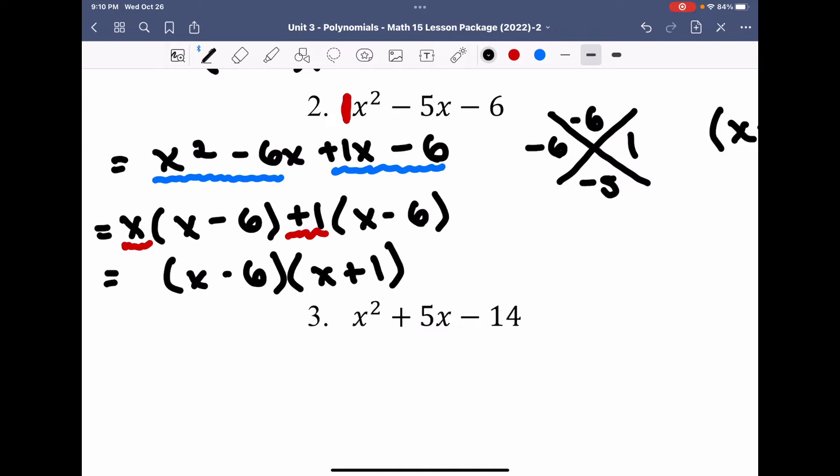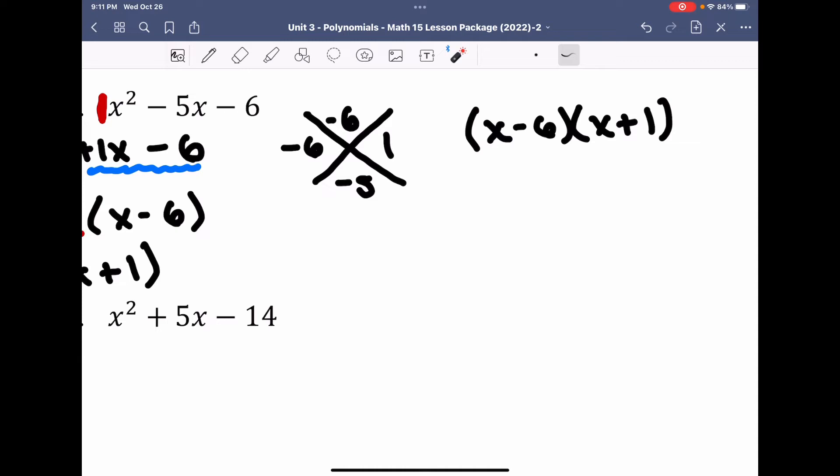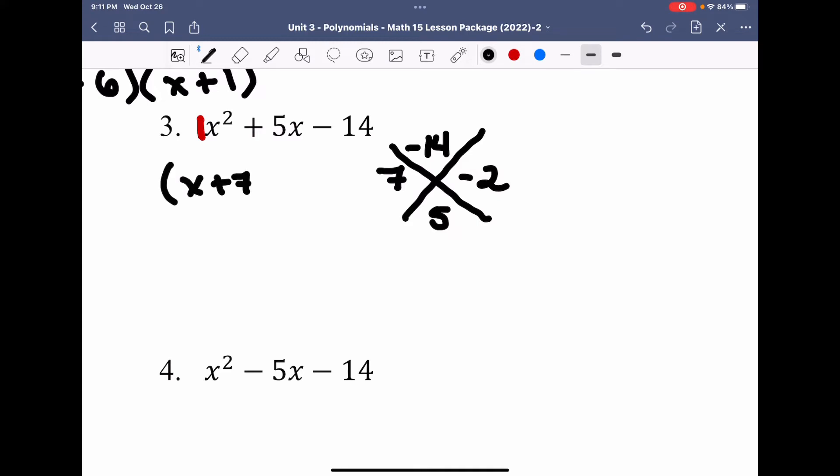You can only do this if your coefficient a equals 1. Now we're going to do these purely by inspection. I need to multiply to make negative 14 and add to make 5. The two numbers are 7 and negative 2 — 7 times negative 2 is negative 14, and they add to positive 5. By inspection, since a equals 1, our factors are x plus 7 and x minus 2. This can only occur if the a value equals 1; otherwise we have to factor by grouping.